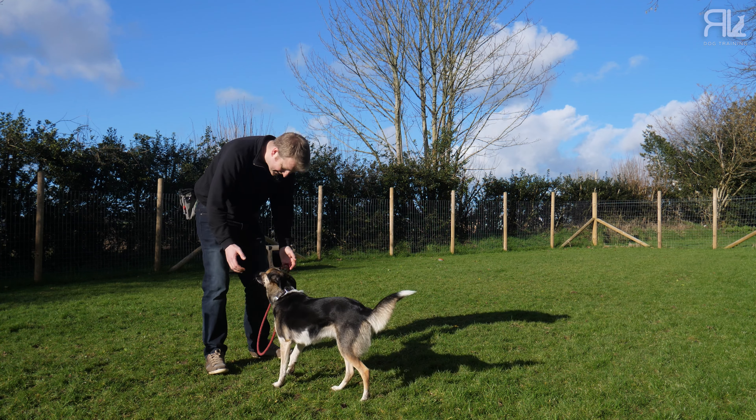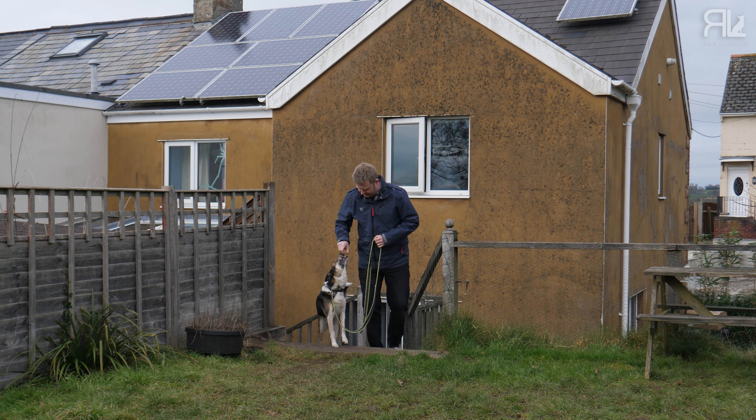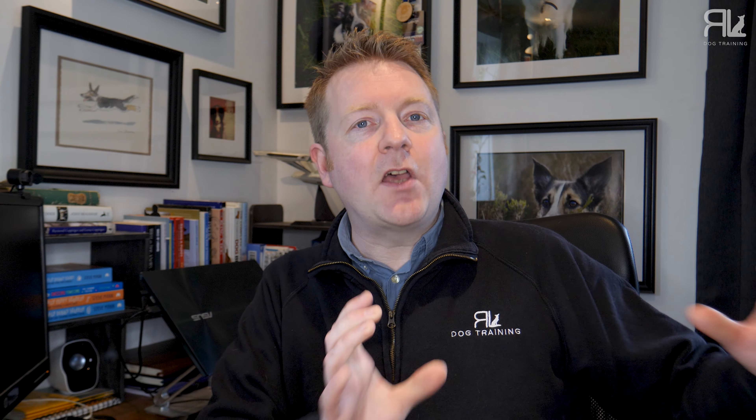Now we're going to increase our distractions using our environment. If your dog is happily loose-lead walking around the house really well, go into the garden. If they're doing that in the garden really well, maybe go out the garden gate for just a couple of steps and back in again, or out the front door. Just remember to keep training sessions nice and short — two to five minutes maximum, a few times a day. Keep it short and keep it fun.